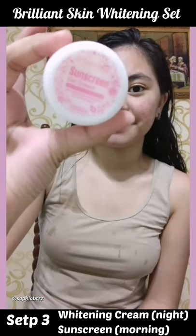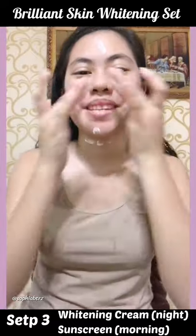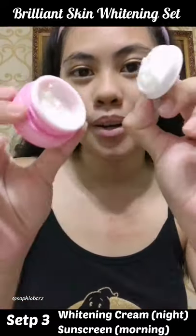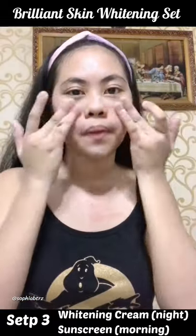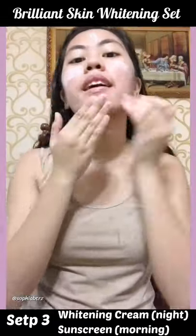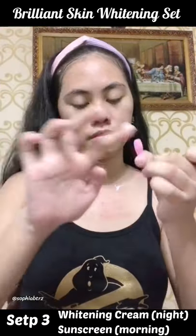For the third step, we have a whitening cream and a sunscreen. It's different for night and day — the sunscreen is obviously used in the morning and the whitening cream is used at night. Also, there's a mini spoon included in the packaging, so it's very cute and accessible — no need to dip your fingers into the cream and sunscreen. I also put some on my neck area to keep everything even.